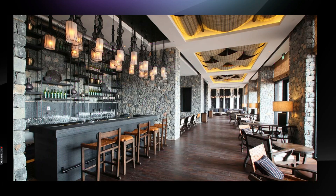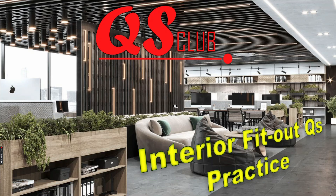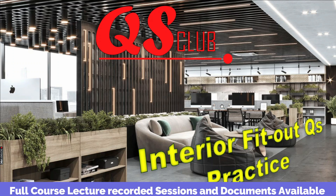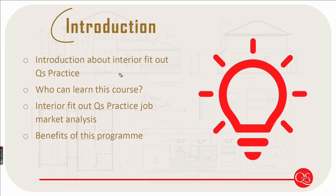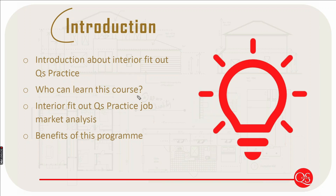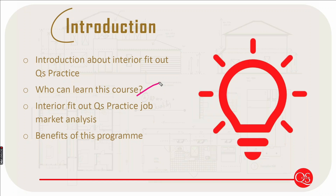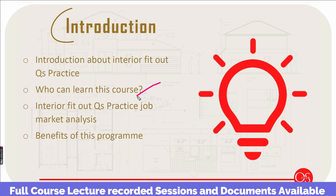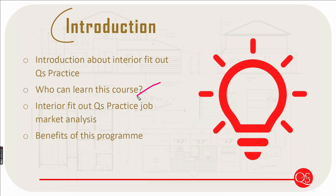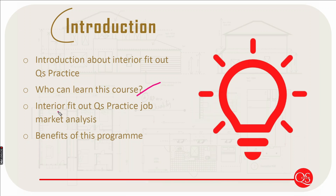I am going to explain the course content. First, I will explain the introduction to the class — who can learn this. All types of civil QS, MEP QS, civil engineers — all people who have changed their careers into the fit-out industry can learn and improve their knowledge as juniors in a fit-out company.